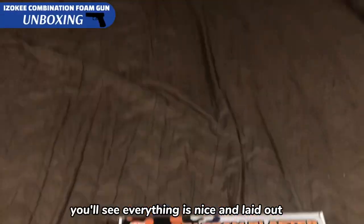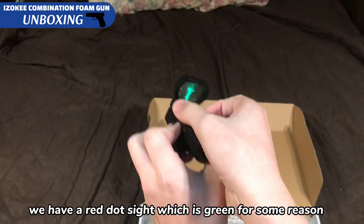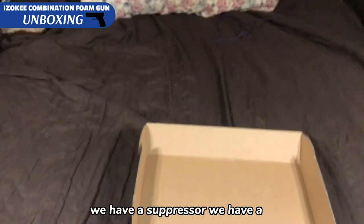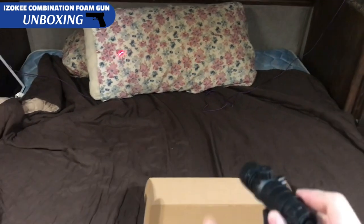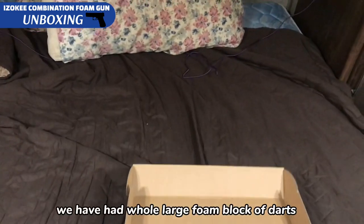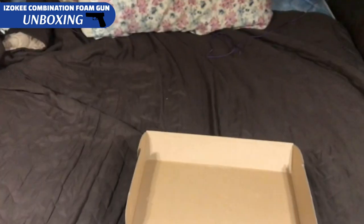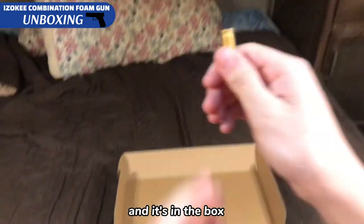In the box you'll see everything is nicely laid out in front of us. We have a red dot sight, which is green for some reason. We have a suppressor, and this is a laser. We have a whole large foam block of darts and we have five sections of shells. Looks like one's missing and it's in the box.